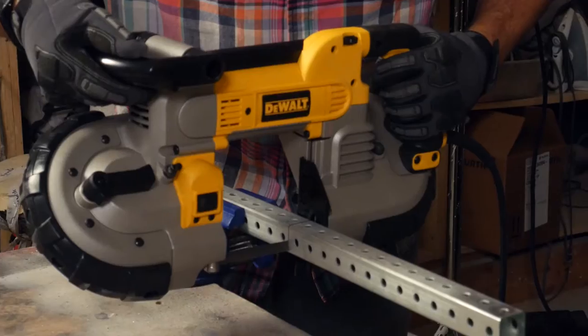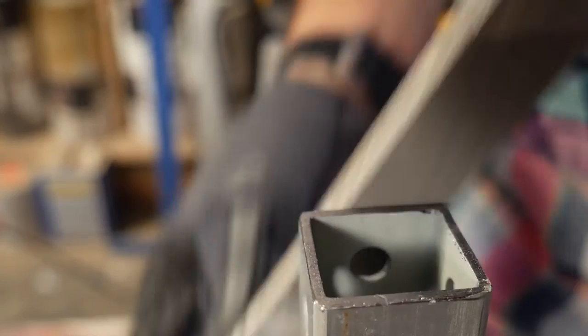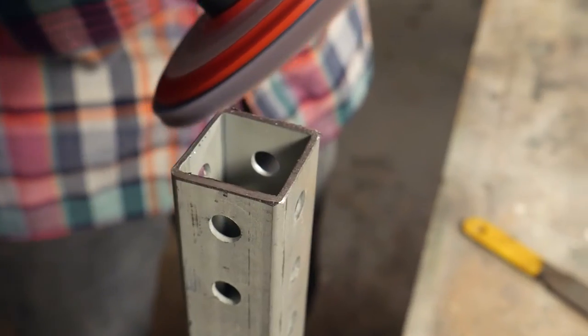In our case, we're going to use a band saw. It makes a nice cut with a minimal burr. Any time you're cutting metal, you're going to get sharp edges. You can use a file or an abrasive disc to clean up the edges so you don't get cut.